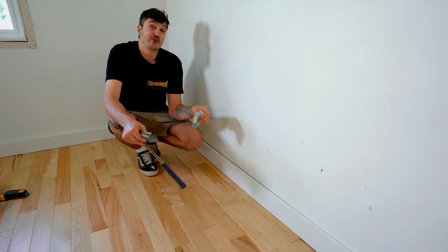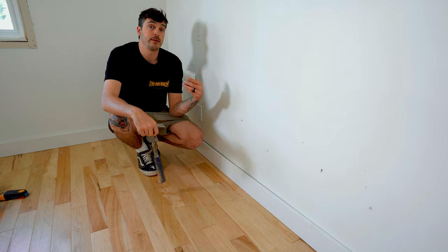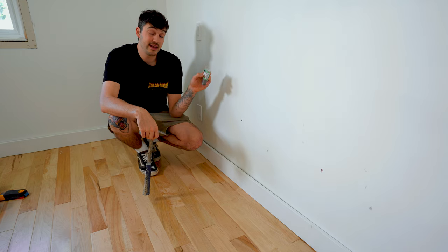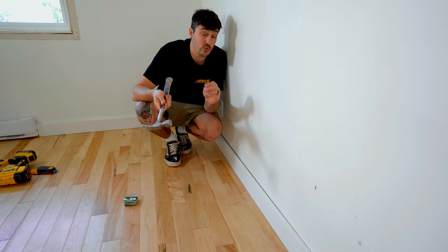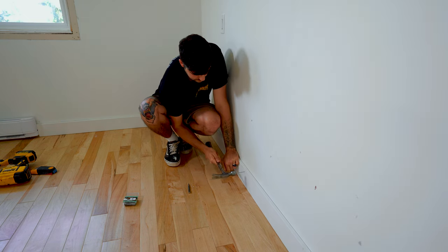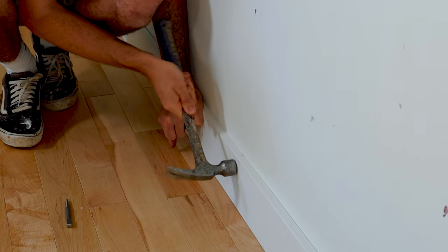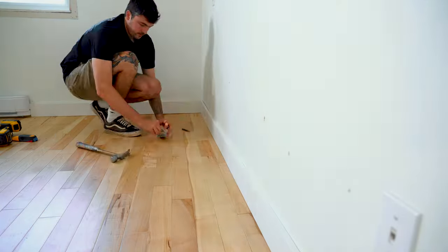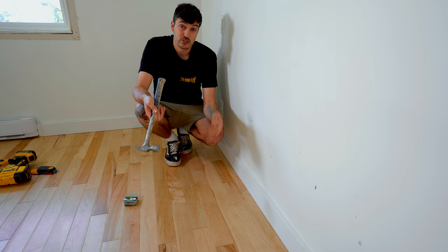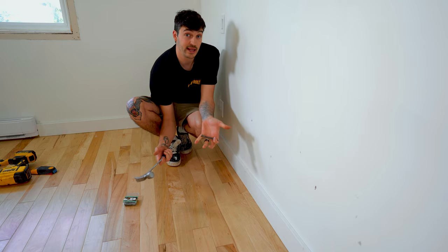If the brad nailer isn't an option, you can try the old traditional route with smooth finishing nails and banging them in by hand. The pro is that they're super cheap — this box cost me like two bucks with about 80 nails, so they'll get you pretty far. A few of the downfalls: it takes a long time. Not only do you have to bang each nail in, but you also have to go around and sink each nail, so you kind of have to do the process twice. You also risk smashing your fingers or the baseboard.